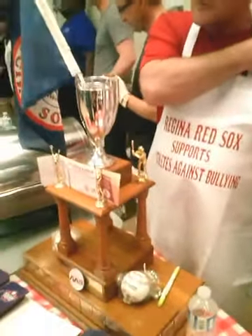Regina Red Sox — you're a baseball team? Okay, and this is your trophy? Yes it is. When did you win this one? Two years in a row. Nice — can I check out your chili? Thanks, guys.